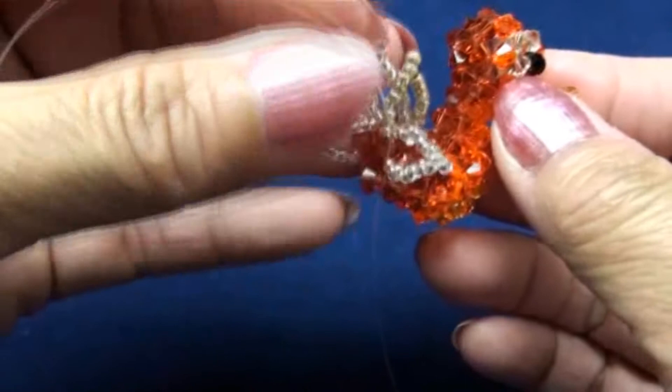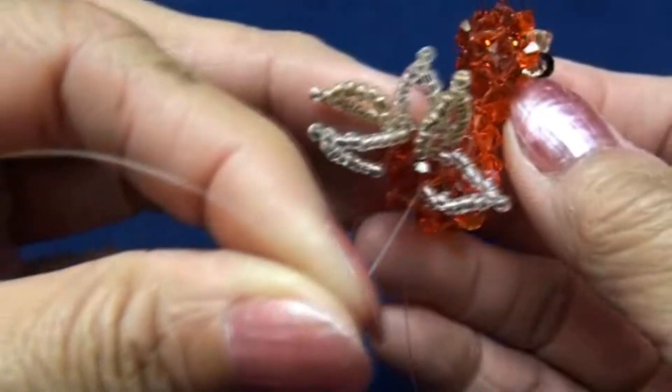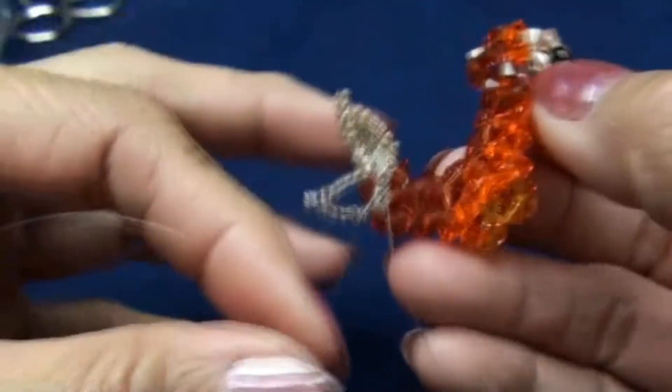So right now you should get like this — this is his tail. After that, you tie with the other end, pass into some beads, and then cut.